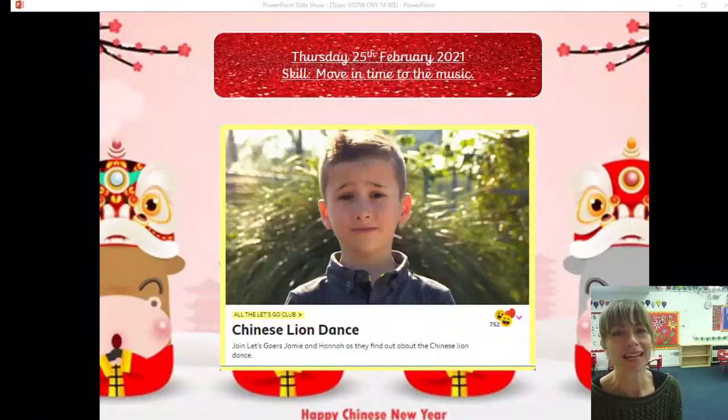Hello Red and Ruby class, welcome to today's lesson on understanding the world. Today is Thursday the 25th of February. Can you hear our ordinal number in there for the date? There's a 2 and a 5, but because it's the date we use our ordinal numbers, so we say the 25th. Our skill today is that we are going to move in time to the music.